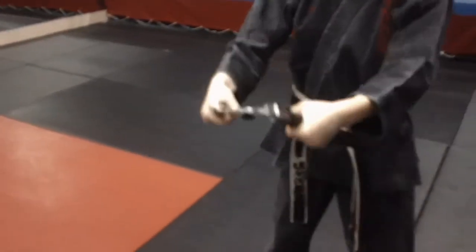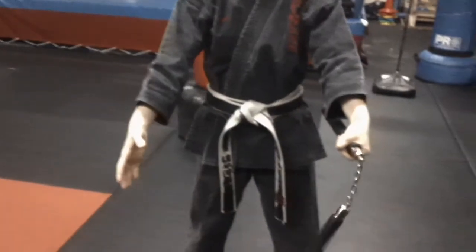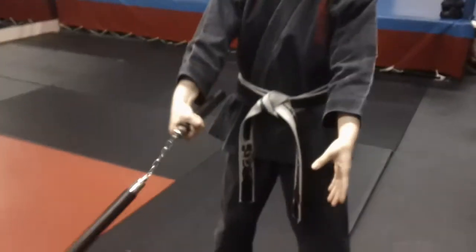You can practice with both hands — grab it in one hand or both. Very important that we don't play with it or swing it around.